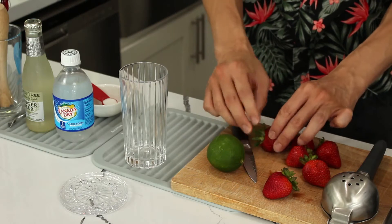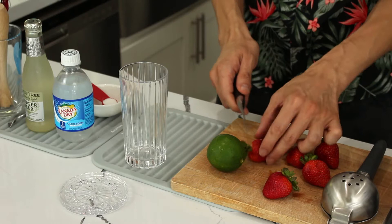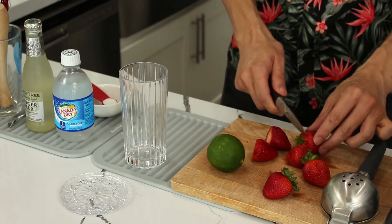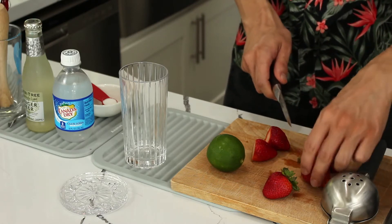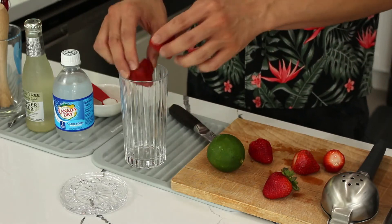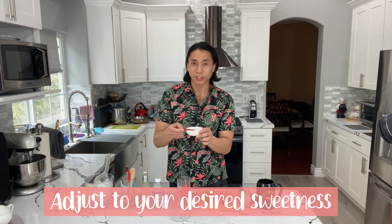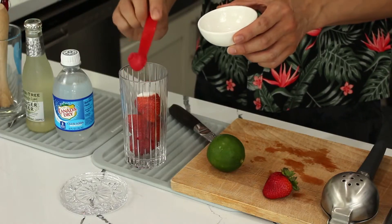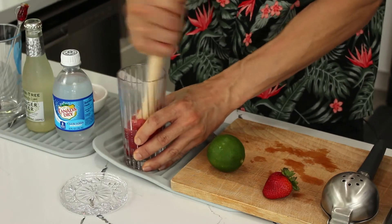For the other five strawberries we will remove the stem, and we're gonna put those directly into our glass. You're also gonna need one teaspoon of white sugar — we're gonna pour that directly over the strawberries. And we're gonna do something called muddling, which means we're going to smash the strawberries in the glass.